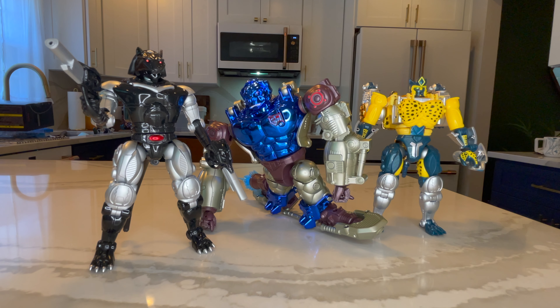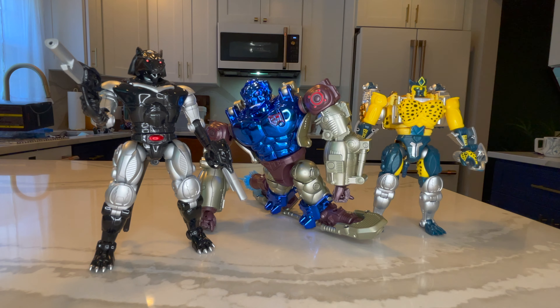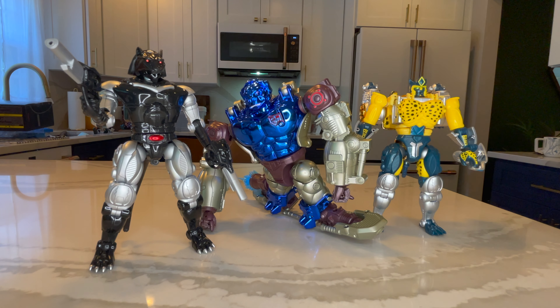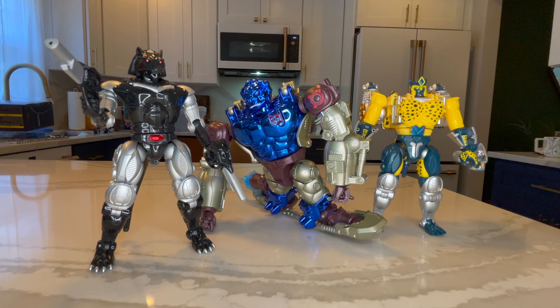I really hope that they announce a Megatron soon, or a Rattrap would be amazing — especially if they could get his backpack to flip around like on the show. That's what I really want from them, because we've seen so many repaints of this guy. There's nothing wrong with the original figures, but Rattrap really could use some love. I just want to see the whole line — I really want them to do all of them, including the ones that never made a show appearance. I think that would be really, really great.